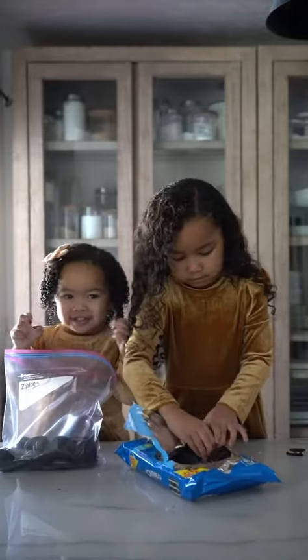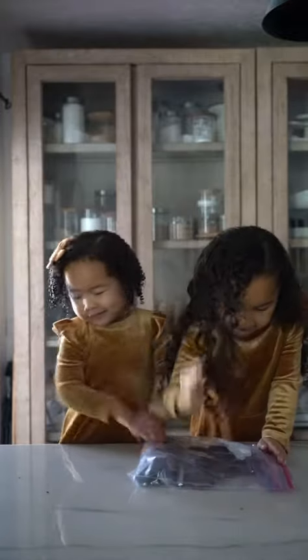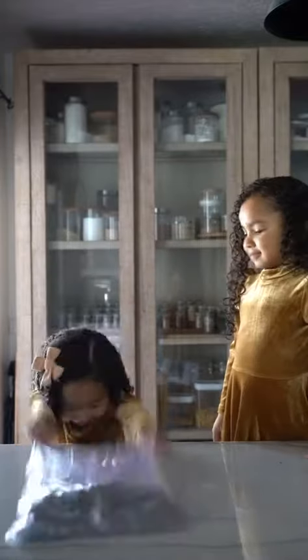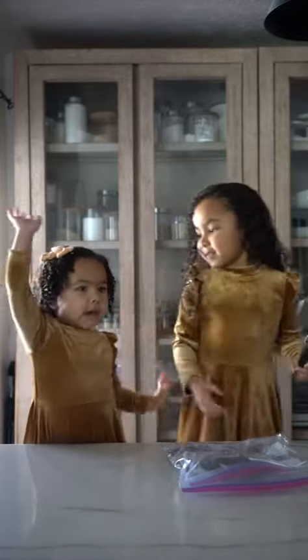Oh my god. Okay Elizabeth, you want to send it for me? Thank you. Bring in the hammer! Hands up when I do it, okay? Hands up.